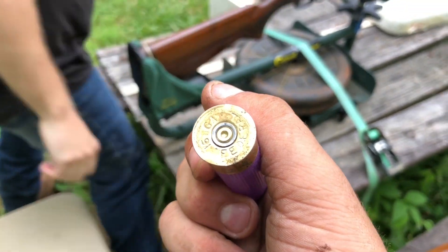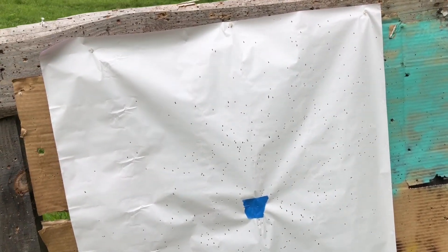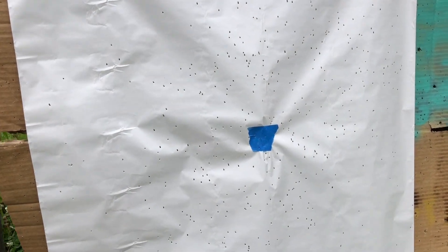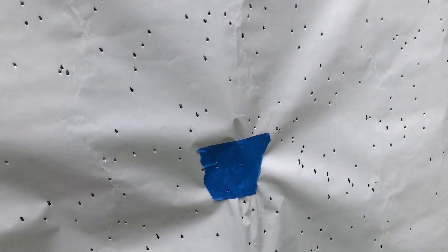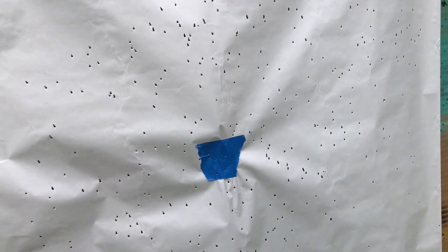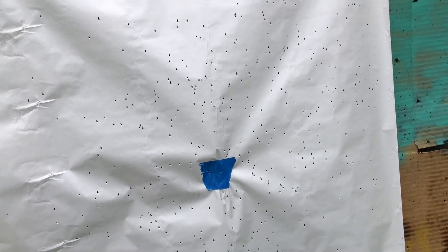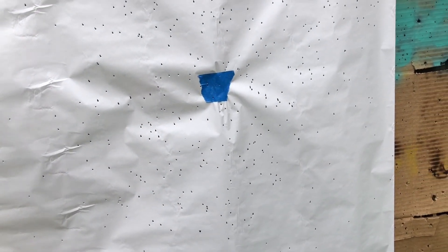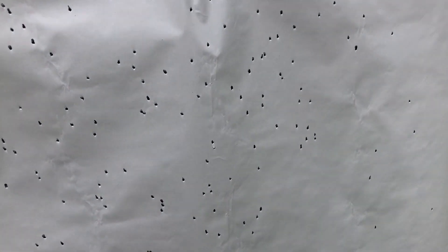Let's go down and see how that pattern looks. This pattern is not as tight as I would like it to be, but it's not bad — we have pretty good density. The middle of the pattern doesn't really have a core; it's just kind of spread out. Would it get a turkey at 42 yards? Yes, it would. The density is good enough.